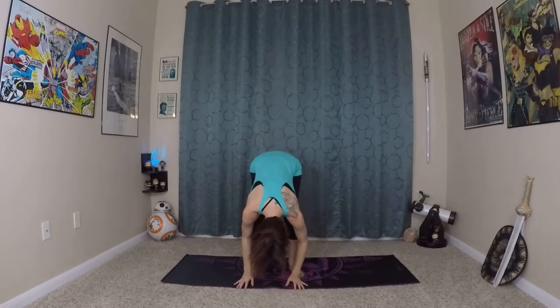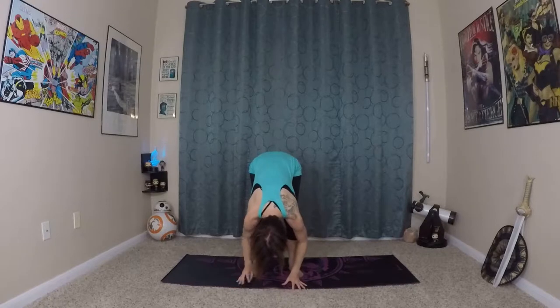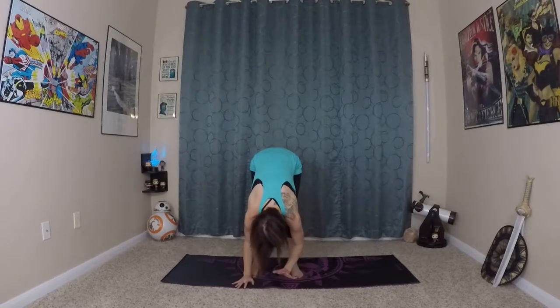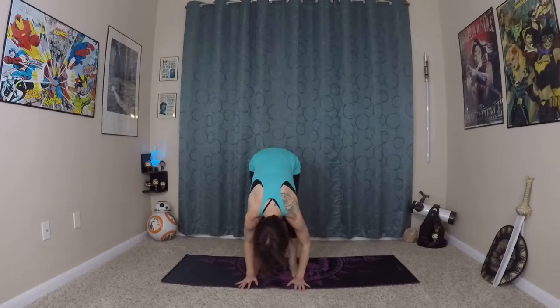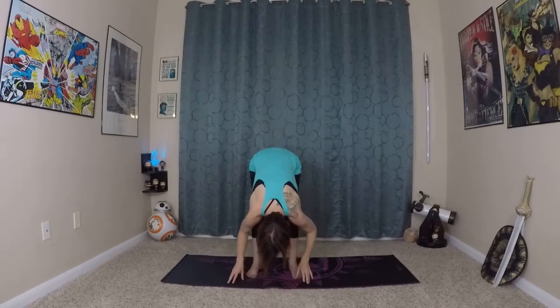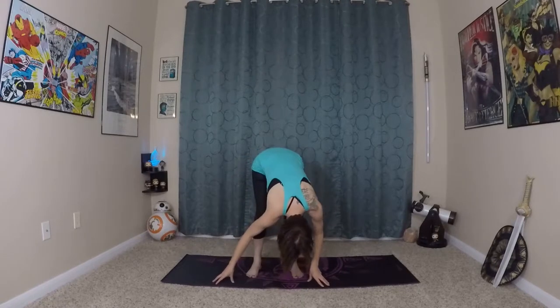Wave your spine long over your legs with bent knees still. Once you have that length in your spine, then you can start to extend your legs to that first edge of stretch. We haven't warmed up or anything yet today, so don't worry about stretching too fast, too far, too soon — just coming to that first edge. You can plant your fingertips and start to wave and rock yourself back and forth.